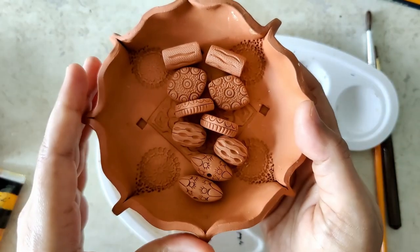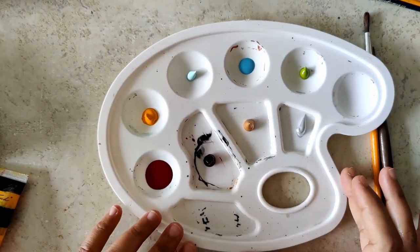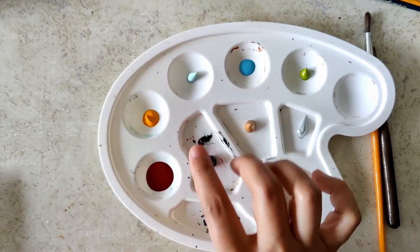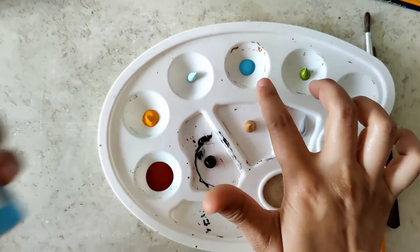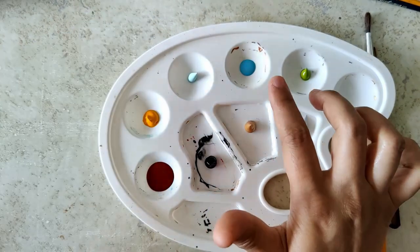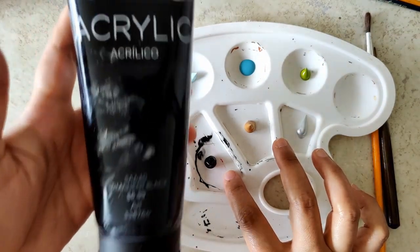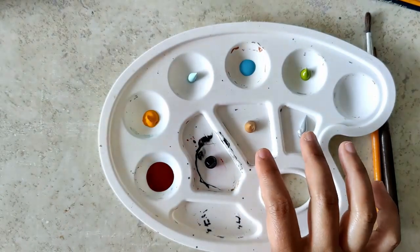These are the beads — a beautiful set. I've already laid out the colors I'm going to be using: this favorite red of mine, a yellow deep, an ocean green, blue, a light olive green, black, gold, and silver.